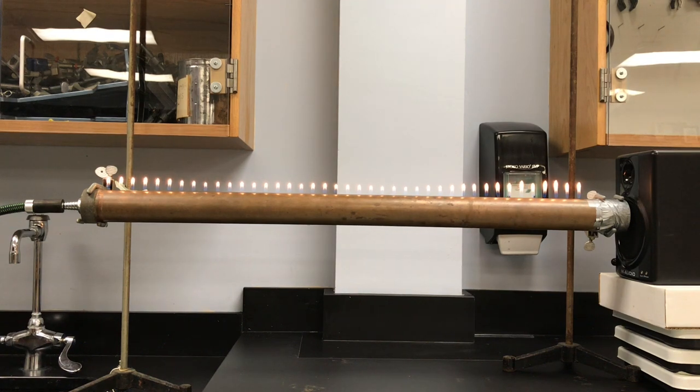I'll leave a link in the description to the frequency tuner that I'm using to do this, but you'll want to kind of bookmark certain frequencies that look best.